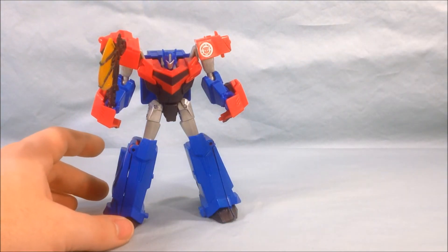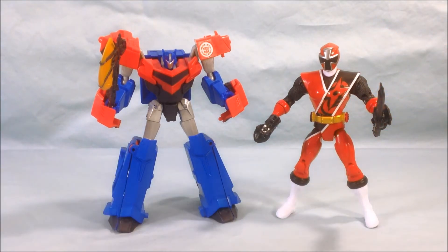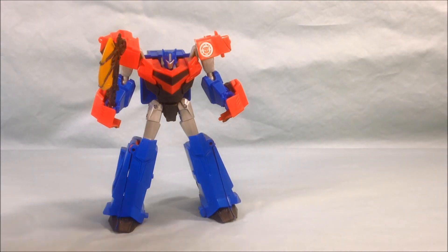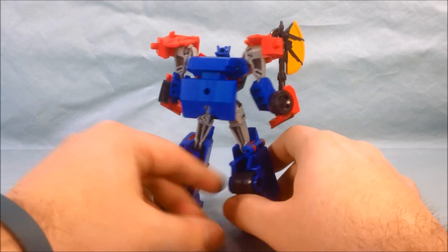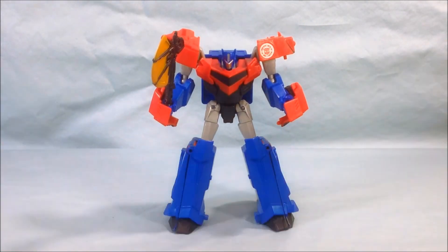He definitely does feel a little small. Just for fun, here's a comparison with one of the new ninjas I reviewed the other day — he's kind of the same size, so if you always wanted to do a Power Rangers or Sentai team-up with Transformers, there you go, perfect size comparison. I ended up finding this guy on Amazon because in my area he's still not really showing up at Walmart, Target, or Toys R Us. So if you're looking for him, definitely check Amazon.